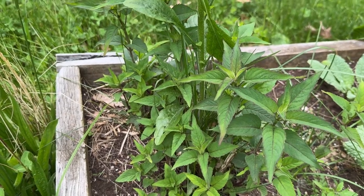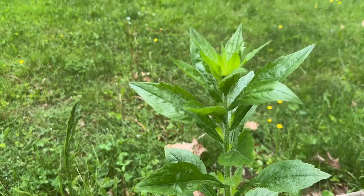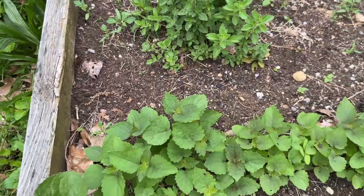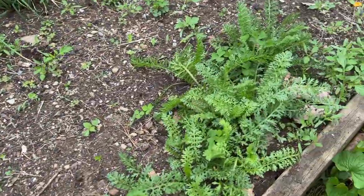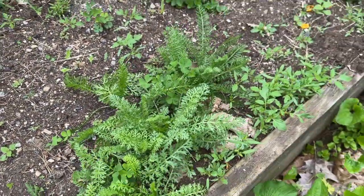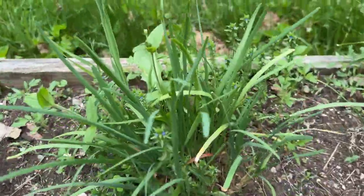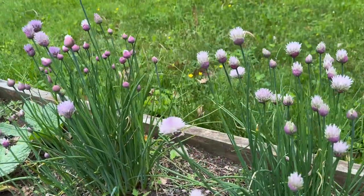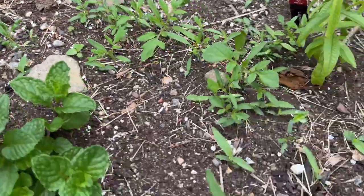There's something here — maybe it's bee balm, I'm not sure — but that one's a weed and I'm going to pull it. Look at the oregano! We've also got yarrow, hyssop, mint, some chickweed in here with the garlic chives, and the regular chives are doing great.